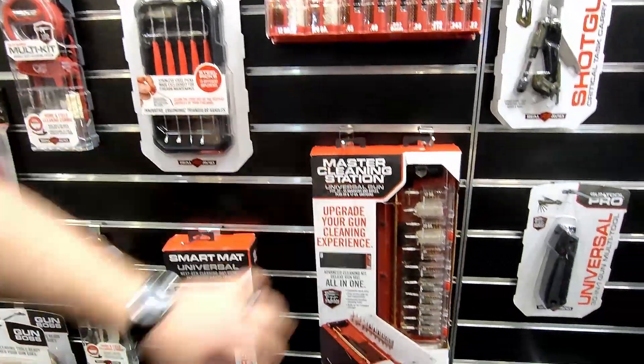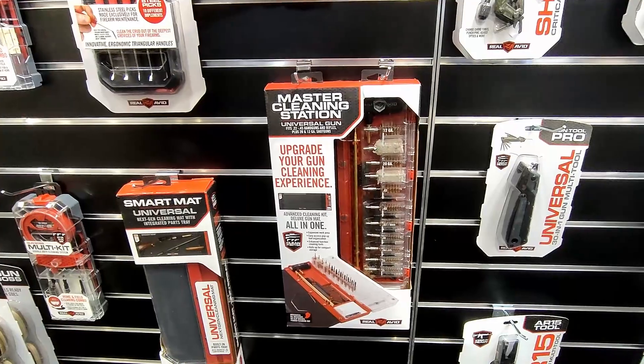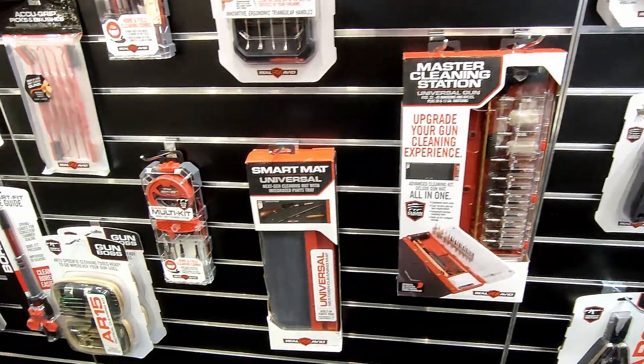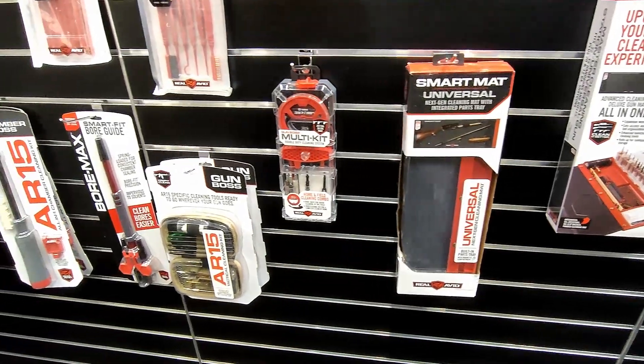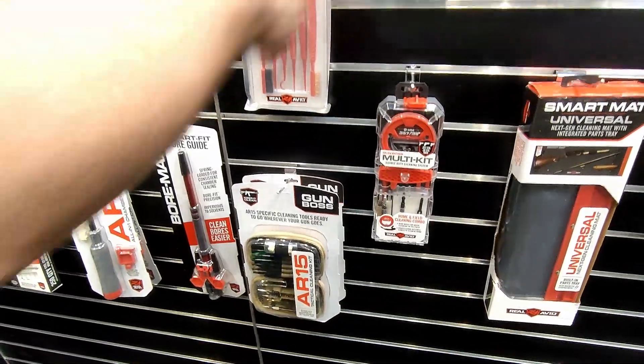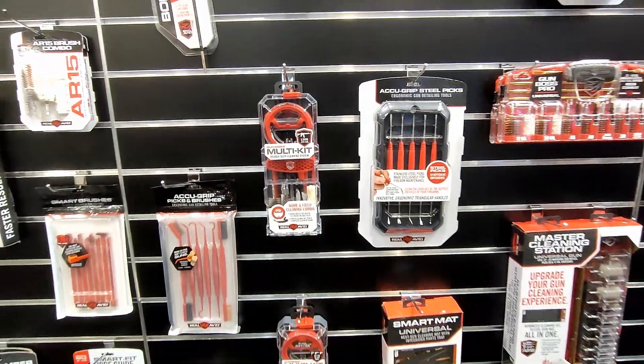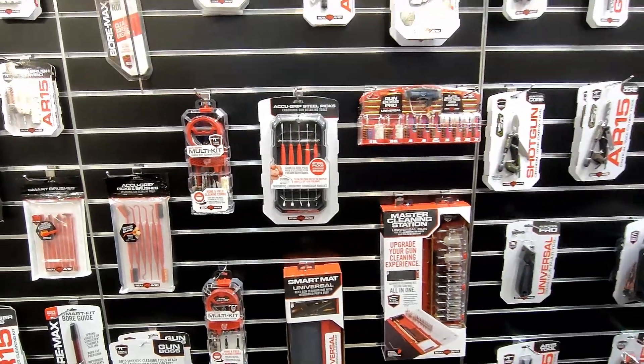We also have a combo kit where it's both a smart mat and a cleaning kit combined into one, which does very well for us. We also have some picks and brushes to help clean. We just came out this year with our metal picks as well, and we have a very wide variety of multi-tools to help with cleaning.